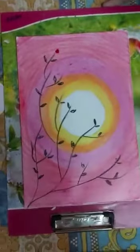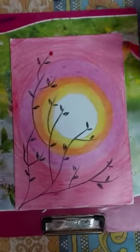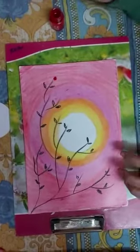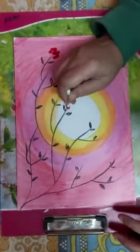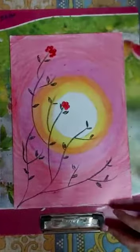Now make the branches like this. Then you can take watercolor or poster color, take an ear bud, dip it in the color, and make flowers like this.